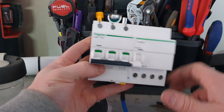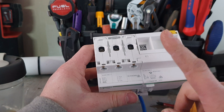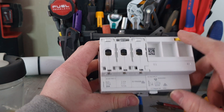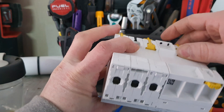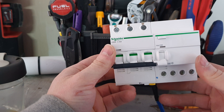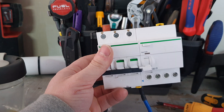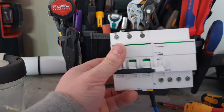The neutral goes to the bar as the reference neutral, and then the neutral for the circuit hooks up here. It's a good little unit. The only thing I don't like about the Schneider model is that it's an extra three poles, which really pushes you for space in some switchboards.